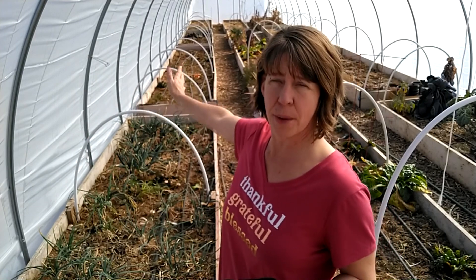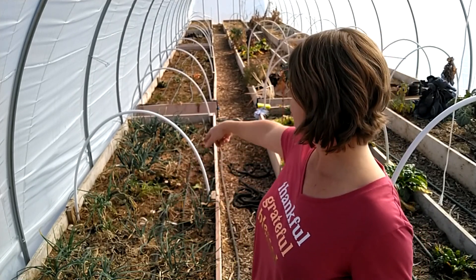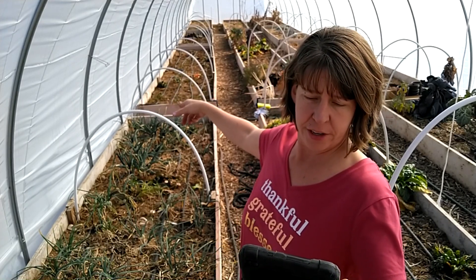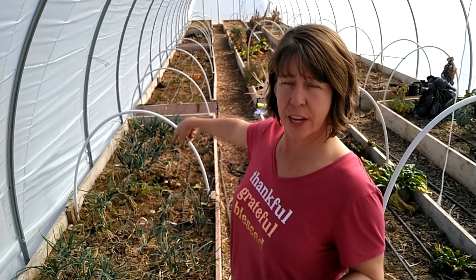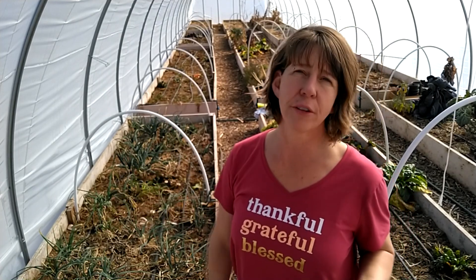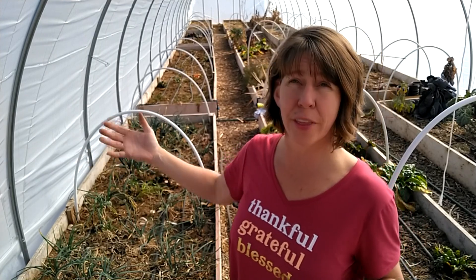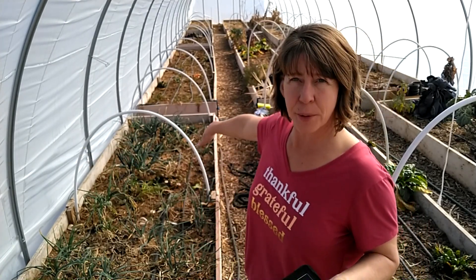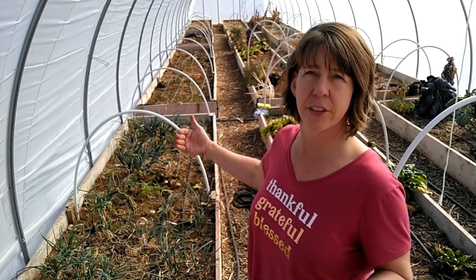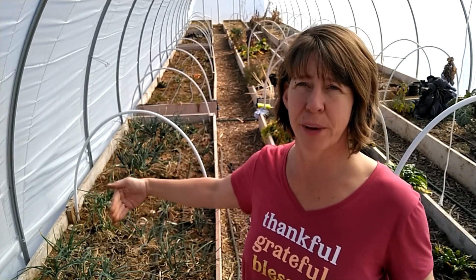Along this far line I'm going to put tomatoes, trellised up, grown similarly to what I did last year. Down the center I have peas — sugar snap and snow peas — because those are going to climb up and grow, and the tomatoes won't be going in until about the time I'm starting to harvest the peas. On the inside I'm going to plant lettuce, because the lettuce is going to be a rotational crop and we're going to do succession planting.